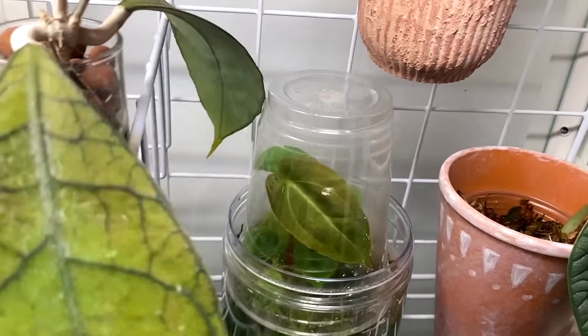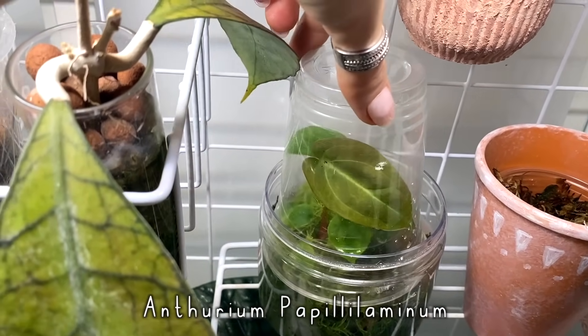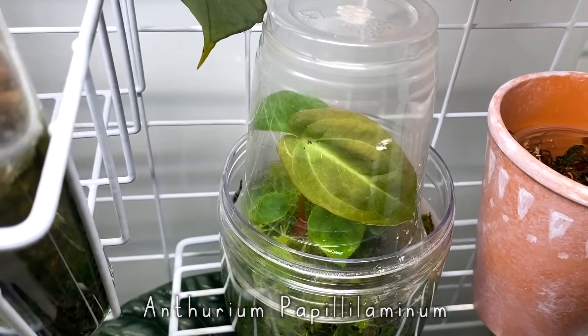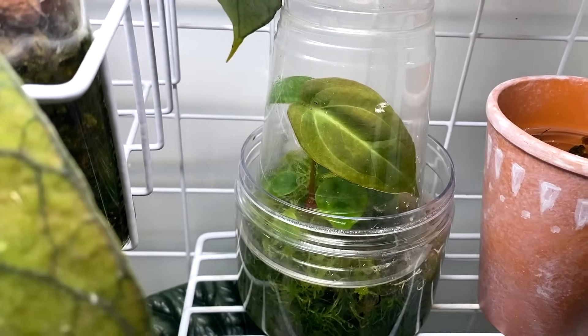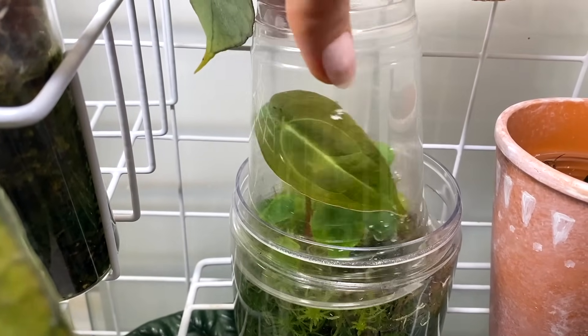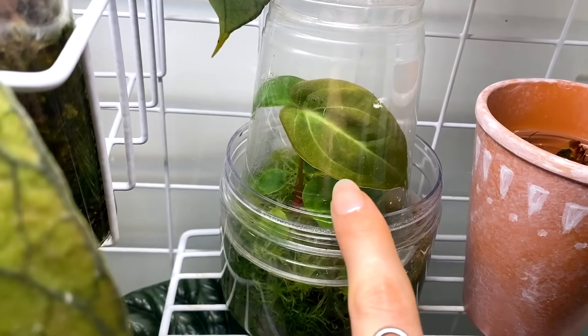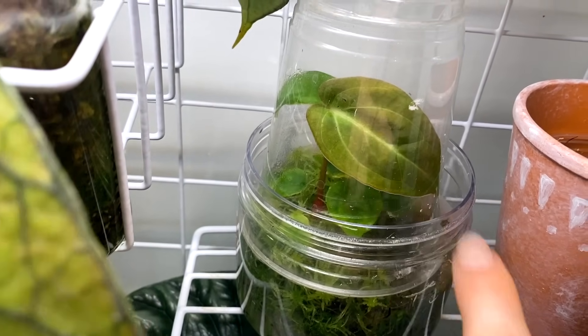In here, there are more of the papillilaminum seedlings that are really sizing up quite nicely. I'm not going to take them all out and show you because they all look similar — they're just seedlings. I should probably pot them up. That one has got a beautiful, beautiful leaf.